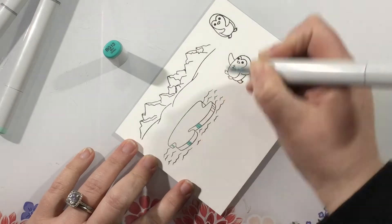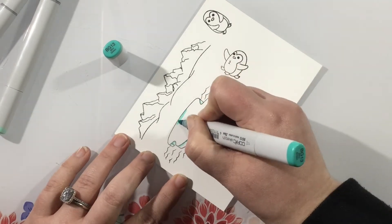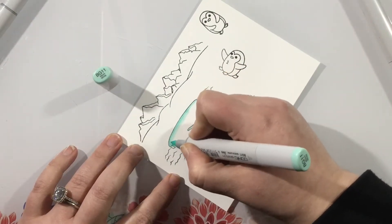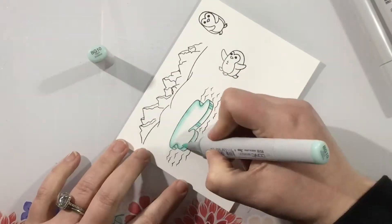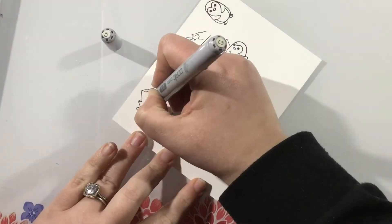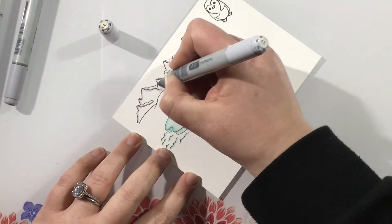I'm going to go ahead and start coloring. I'm using some blue-green markers for the Iceberg — blue-green gives an icy glow rather than using gray markers, so this is going to have a cold feel. I'm starting with my darkest color and then blending out, leaving some white spaces in the center for a highlight. For my mountains I'm just going to come in with some cool gray markers and add a little bit of shadow.